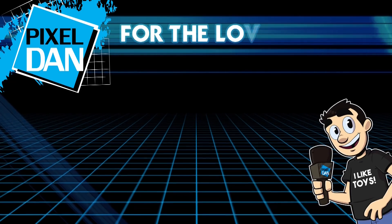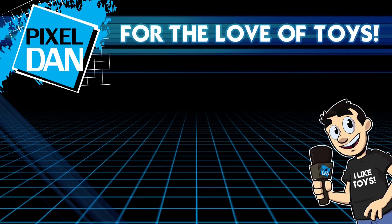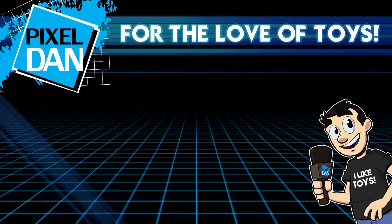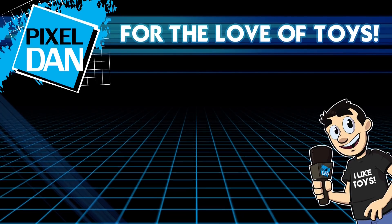Hey guys, thank you so much for watching this video. If you enjoyed it, please hit the like button, leave me a comment, let me know what you think, and don't forget to subscribe. Until next time, my friends!